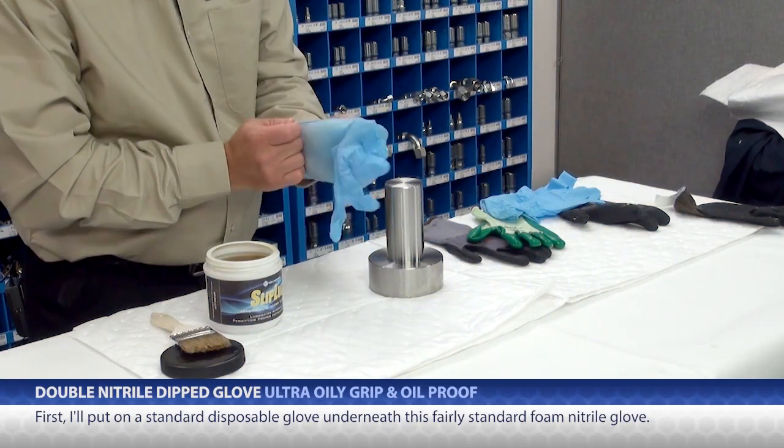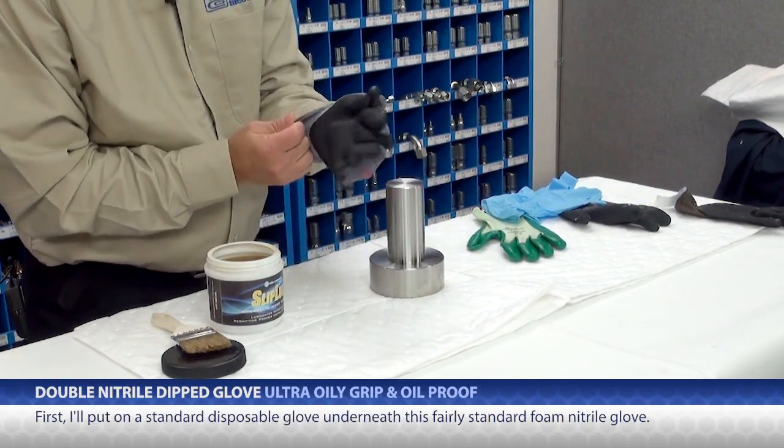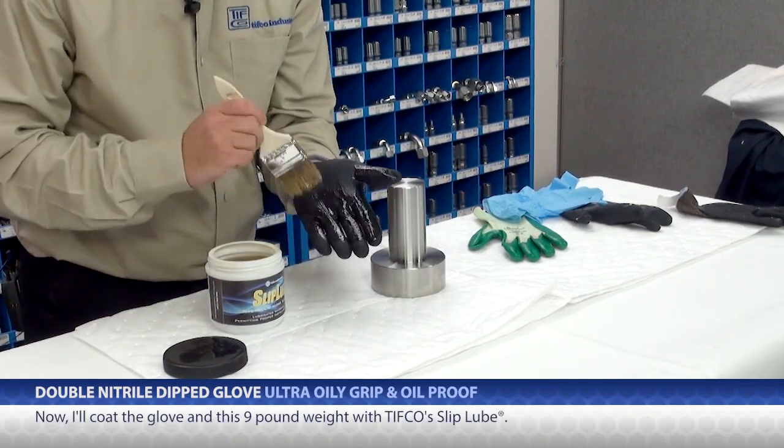First I'll put on a standard disposable glove underneath this fairly standard foam nitrile glove. Now, I'll coat the glove and this nine-pound weight in some of TIFFCO's slip lube.